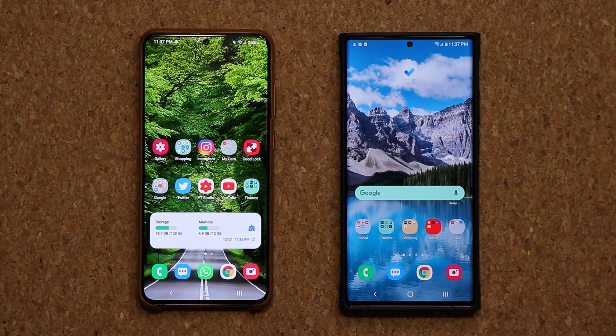Hey guys, Sock here from Socky Tech It In. In today's video we have some amazing news. We finally have a much anticipated update rolling out to many Samsung Galaxy Note 20 and S20 devices.